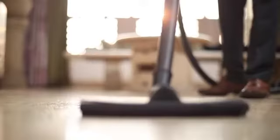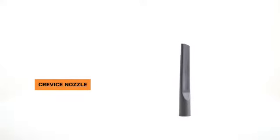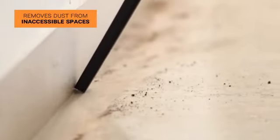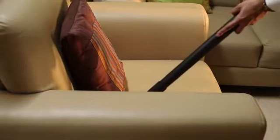The wet squeegee accessory can clean wet surfaces. The crevice nozzle is used to remove dust from inaccessible spaces, such as wall corners, sofa corners, and any other inaccessible areas.